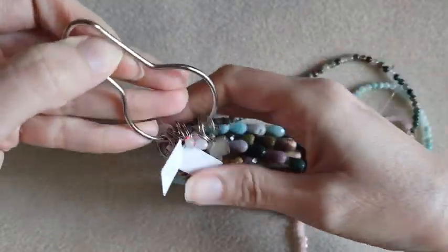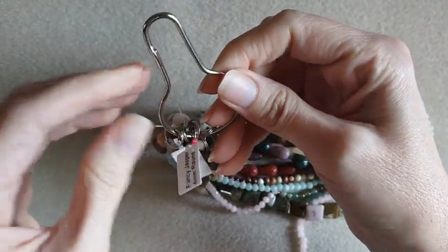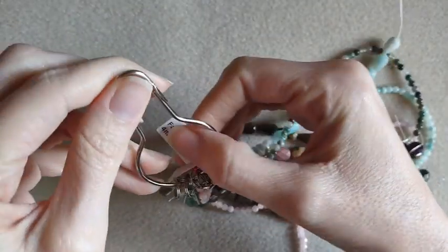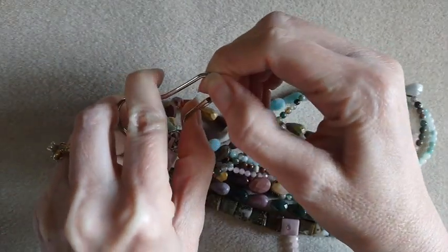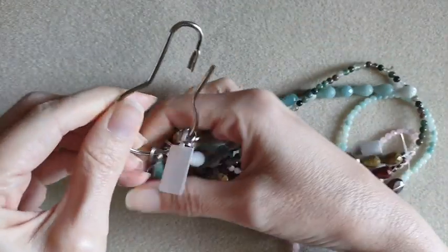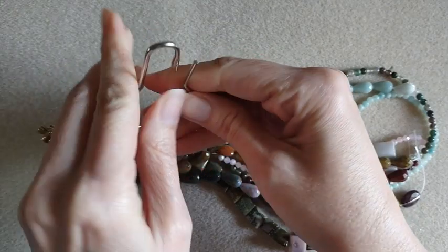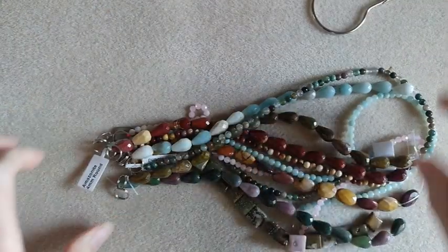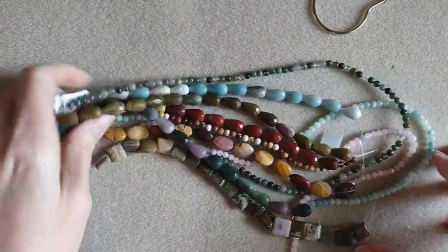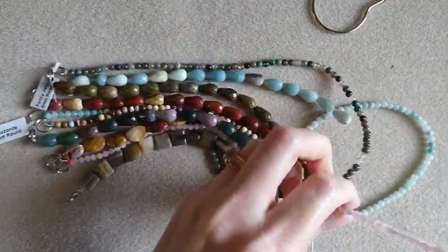Everything is clipped on this big clippy. Oh, that's pretty neat. I'll figure out how it works. So I didn't get very much.